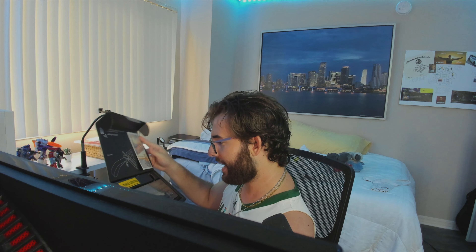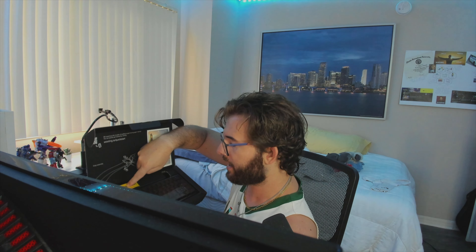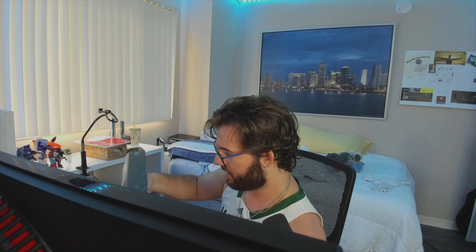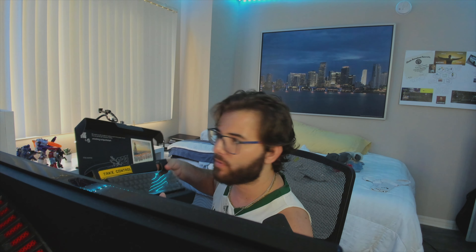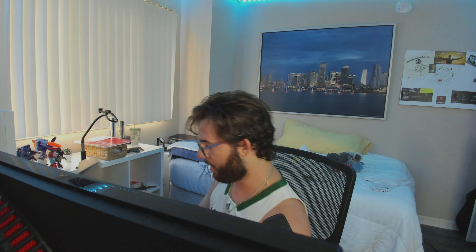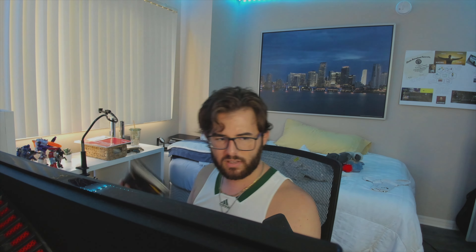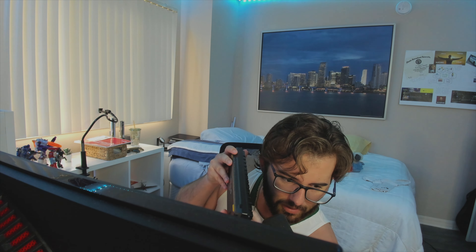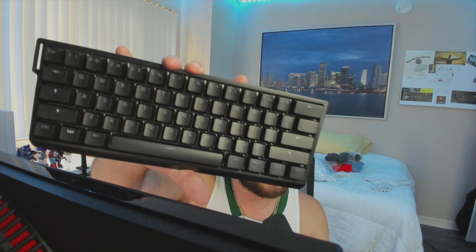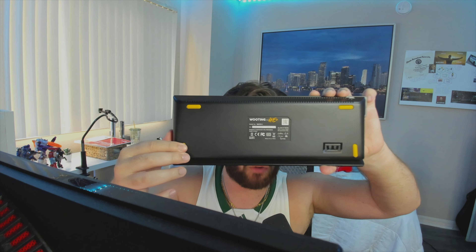Oh my god, it looks so beautiful. It comes with a little strap — you can see it on their website. Okay, lifting the board out now. The keys feel so nice. It feels beautiful to hold — I almost just dropped it. There's the front and the back — you've got yellow rubber pads so it's not going to slide around on your desk.